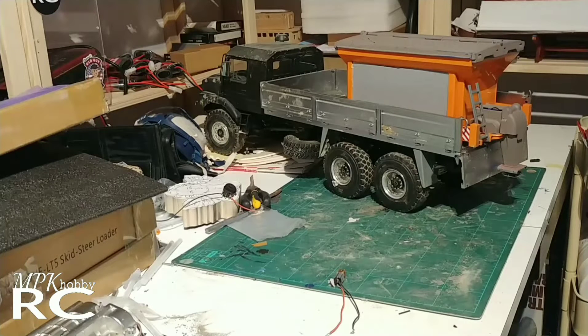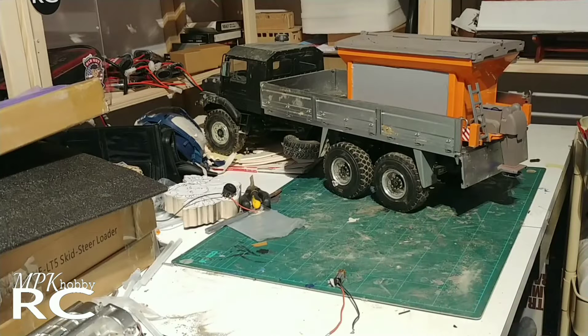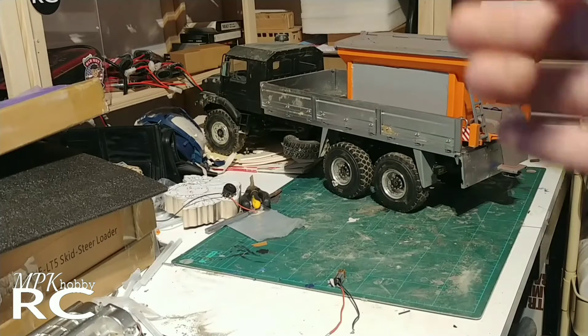It does drive pretty well on snow. Maybe I'll make some chains for it. But I think this episode of MPK's Workbench, I will be motorizing this. I've already started working on it.